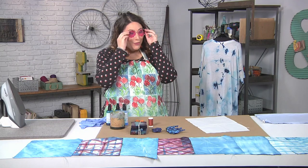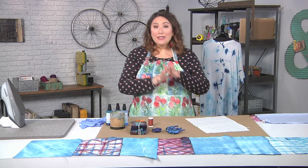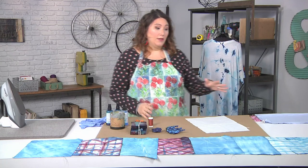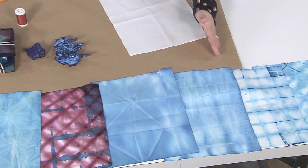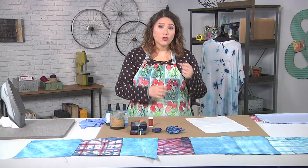We are doing some faux shibori dyeing. So what is shibori? It's a tradition of dyeing in Japan that uses indigo dye, and you can see some samples that I have here. It looks like this fabric is textured or folded, and that's the whole idea of shibori — basically folding and scrunching.